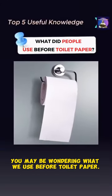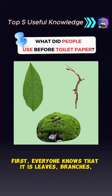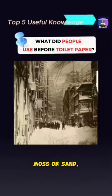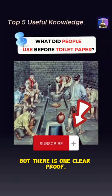You may be wondering what we used before toilet paper. First, everyone knows that it is leaves, branches, moss, or sand. People living in cold areas can use snow, but there is one clear proof.